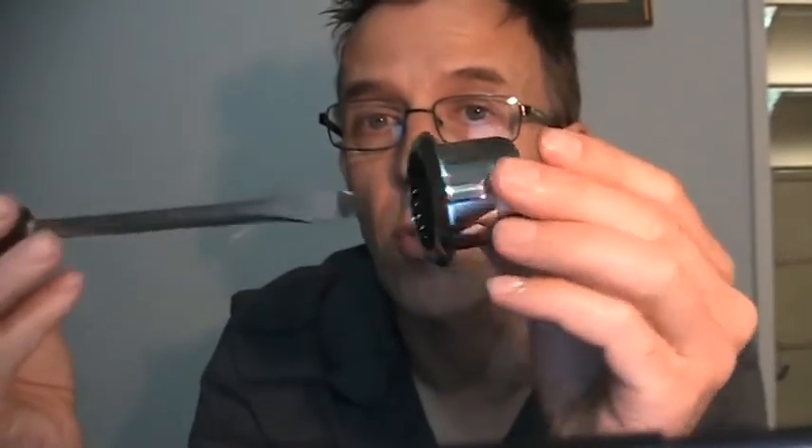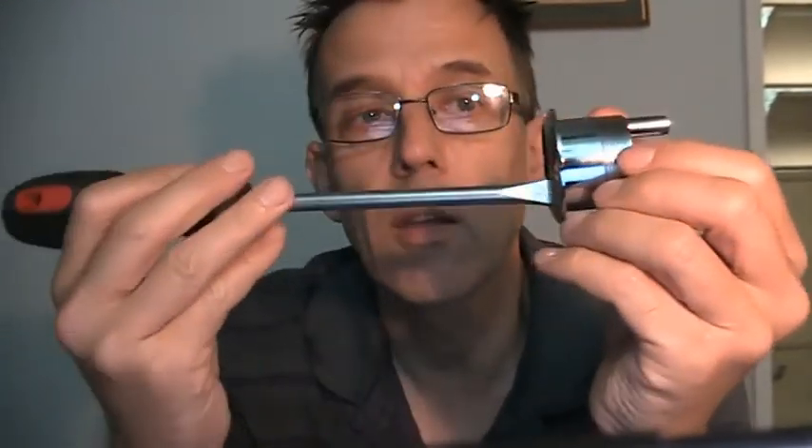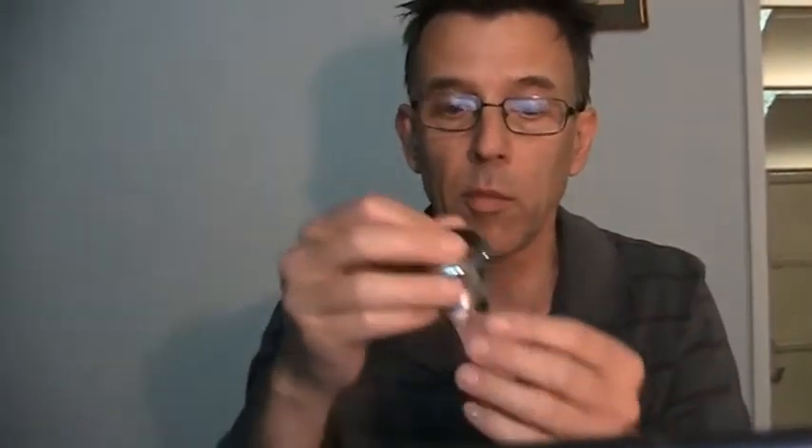You just need to get your flat blade screwdriver and unscrew that. Lefty-loosey, righty-tighty — so you turn it to the left and out she comes. That's a little white screw there that will come out. Once that unscrews, your system lid should lift straight off.